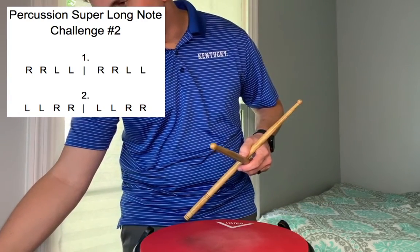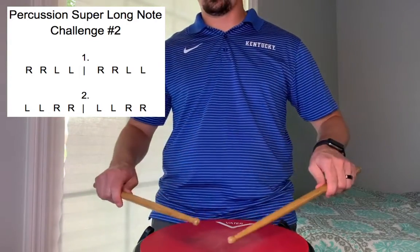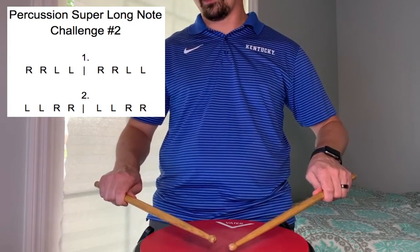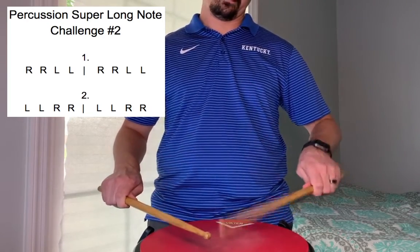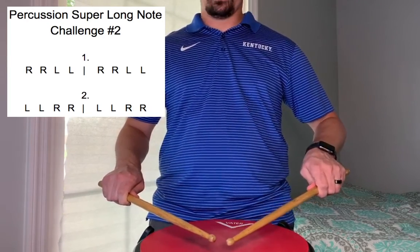Speeding it up again, we're going to go all the way up to 102. Here we go, ready, and one and two and ready go. Number two, now ready go.